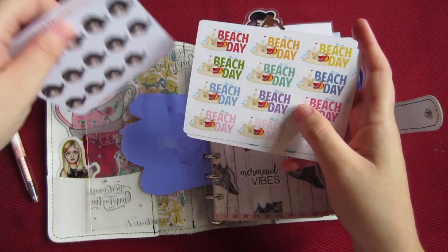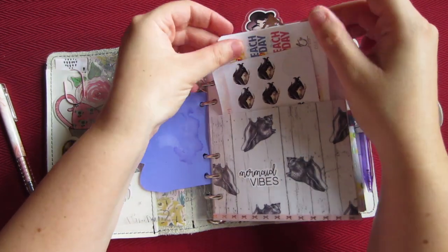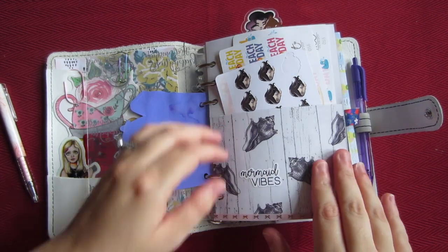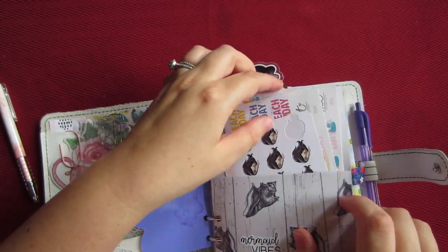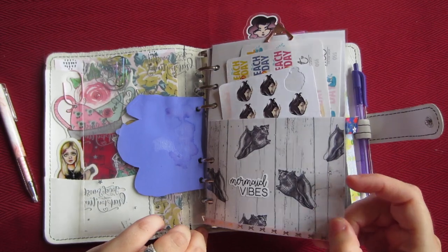These Beach Day and Pool Day stickers are from Murdoch Talks on Etsy. This 'Mermaid Vibes' sticker I believe is from the sheet from Honey Bee Shop. And this paper clip here is from the Target Dollar Spot — I think it came in like six or eight of them in a little package.